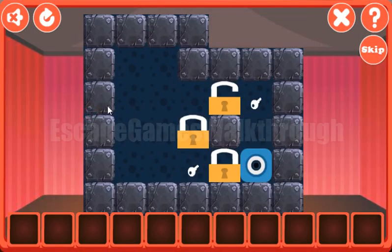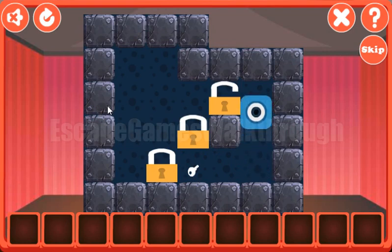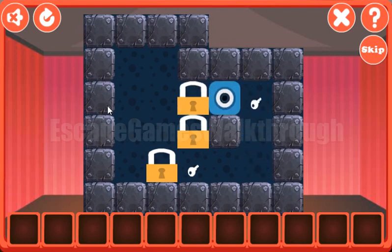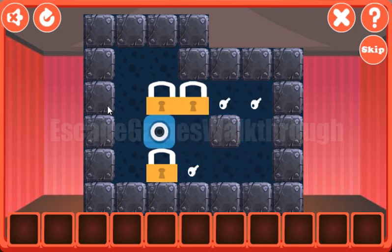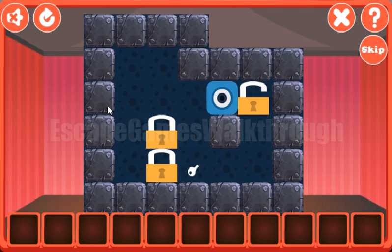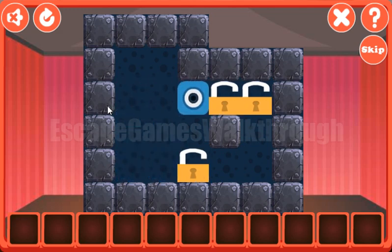Here is the first puzzle to solve. Our task is to move these locks to the positions with the keys. So we have the first lock in its position, then the second lock, and now the third.